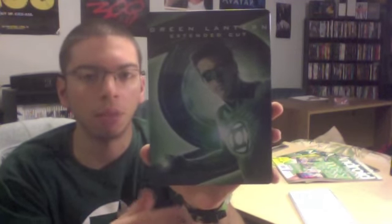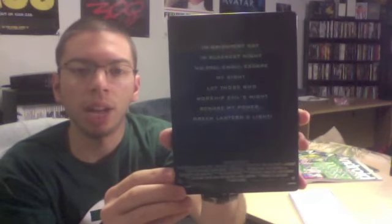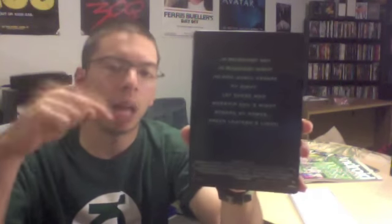So guys, this is the Green Lantern limited edition steelbook from Best Buy, priced at $22.99. They don't have a lot, so if you want to pick this up, head out as soon as possible. My Best Buy didn't have many — call ahead to check yours. Thank you for watching, please subscribe and comment below, and until next time, I'm the Movie Guy — I'll see you in my next video.